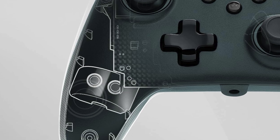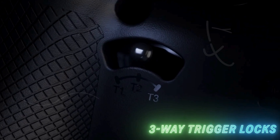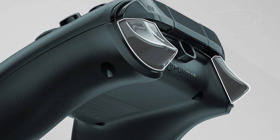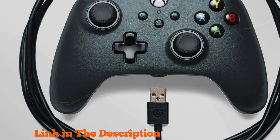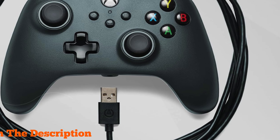Number 4. The PowerA Wired Controller for Xbox Series X/S Black is a high-quality gamepad that offers exceptional performance and comfort. Designed with superior ergonomics, this controller features an intuitive button layout that enhances your gaming experience. It includes dual rumble motors that provide tactile feedback, allowing you to feel every action and impact in your virtual worlds, which brings a new level of immersion to your gameplay.